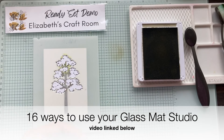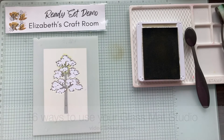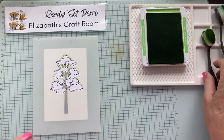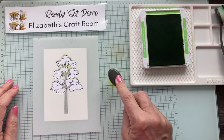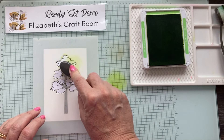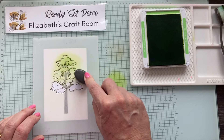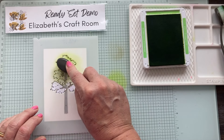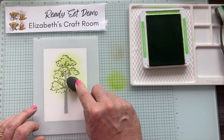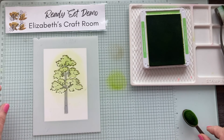The mask will stay on the glass mat until you actually clean it off. We're going to start with Granny Apple Green, and again I'm going to tap off because I want this to be a light layer. Tap off so that you don't have too much on your blending brush, then use little circles to get a nice pale layer of green. That's layer number one.